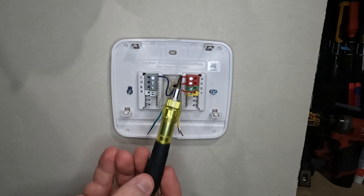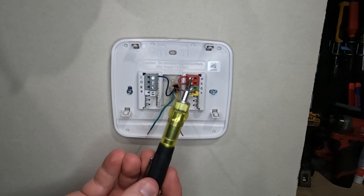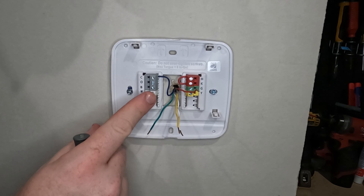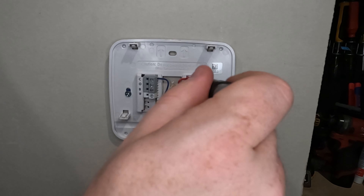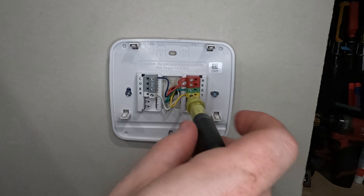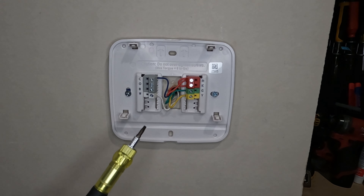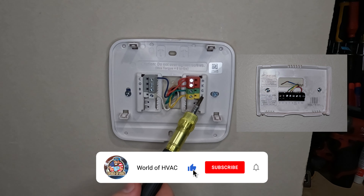Take your little thermostat screwdriver — your new thermostat might have come with one, but if not, you're going to need something about this size to tighten down the screw. Next, you're going to do the same for the W, the R, the G, and the Y. Now that you have all your wires inside their terminals and they're all tightened down, this is a perfect time to check back on that picture you took and make sure all the wires are matching the letters.